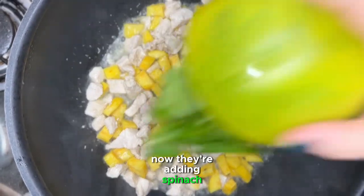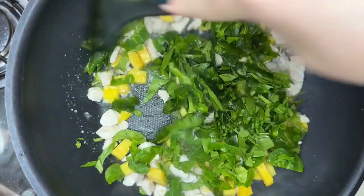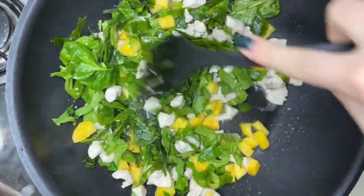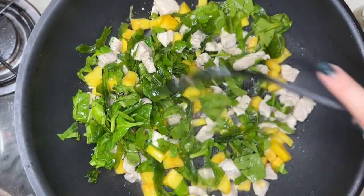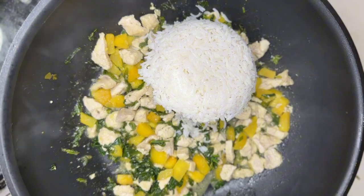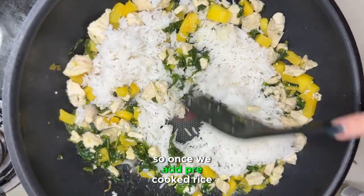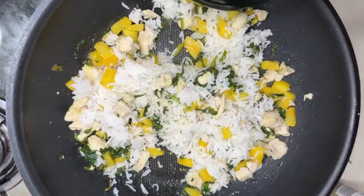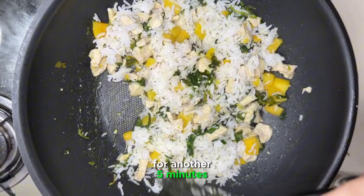Now we are adding spinach, mixing it well, and cooking for another 5 minutes. The last ingredient is rice. Once we add pre-cooked rice, mix everything very well and let it cook on low fire for another 5 minutes.